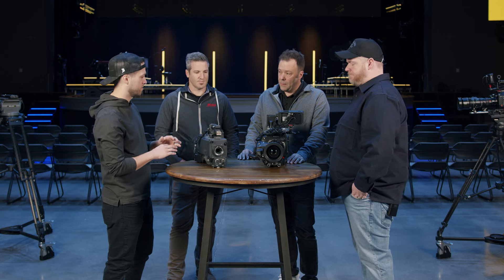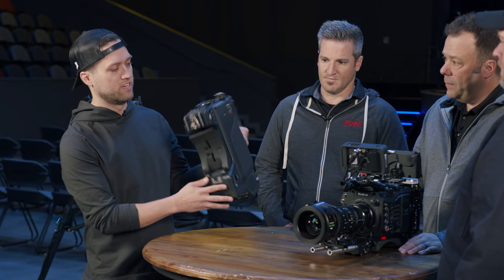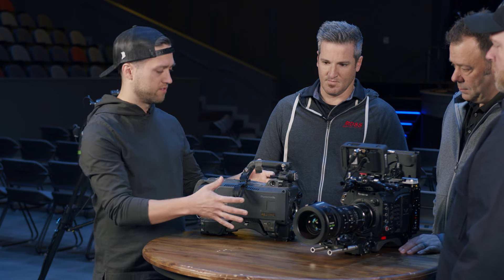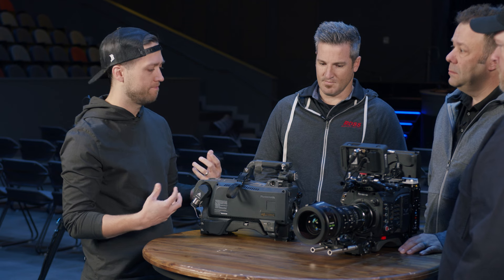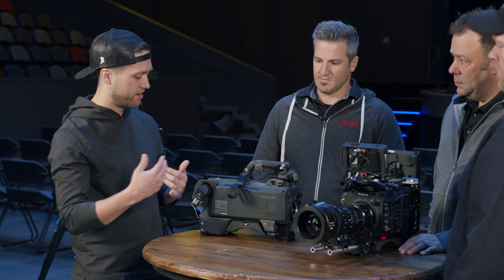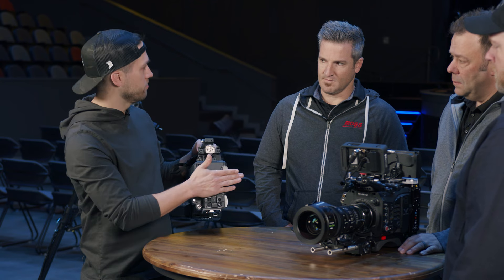We've got a couple different options of cameras here, which we can talk about later, but basically every camera has the same components. So this is just the camera body. This one over here actually has a lens attached to it, so the lens will go on the front. Your camera body is where all the electronics for the camera are. The sensor is inside the camera body — the sensor is what actually receives the light coming in and translates that into a video signal. All the processing takes that information and translates it out to HDMI or SDI or fiber or whatever your actual camera does. And then on the front is where you always attach your lens, so there's a mount on the front of the camera.